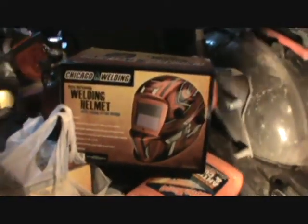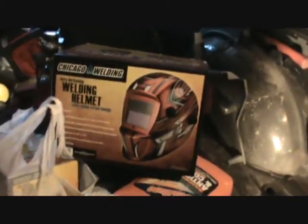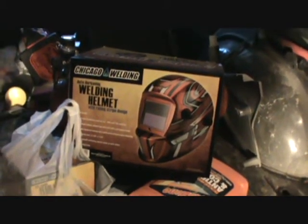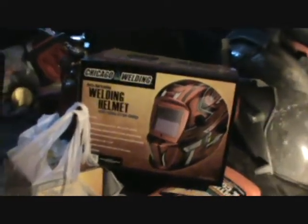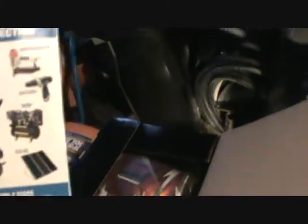Just going to do some unboxing. I went out and picked up a new welding helmet — I actually never really had one. I only had the cutting goggles and they just weren't cutting it anymore, so I was borrowing my neighbor's helmet. I decided to go get my own finally. This is the one with the racing stripes, and I got the extended protection plan — it's only $9.